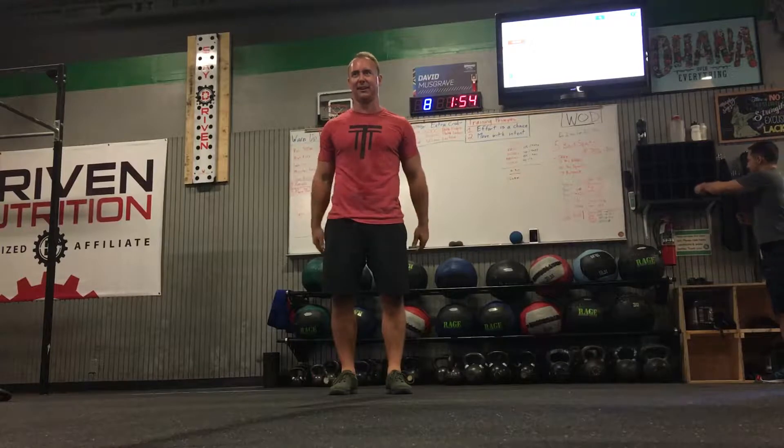All right coaches, we've got a new warm-up piece for the lower body. This thing's fantastic — you can see I'm sweating. It's called a 3D lunge matrix.